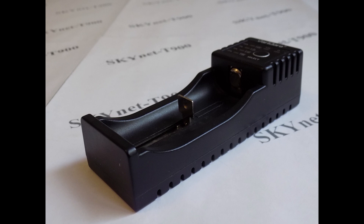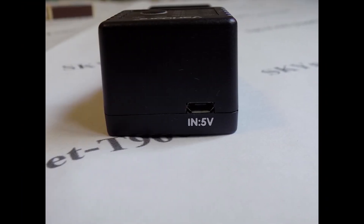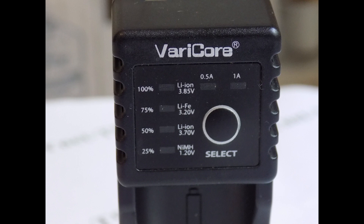It is used to charge finger batteries, which are clamped in the device using a spring mechanism. Power supply is 5 volts, supplied via micro USB. On the front panel there is a scale of 4 LEDs, which indicates the battery charge and the type of battery currently inserted. There are two charging modes: 0.5 Amperes and 1 Ampere, switched using the select button, and the selected mode is shown by 2 LEDs.